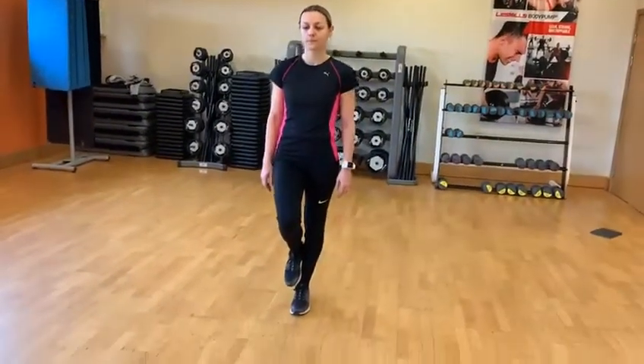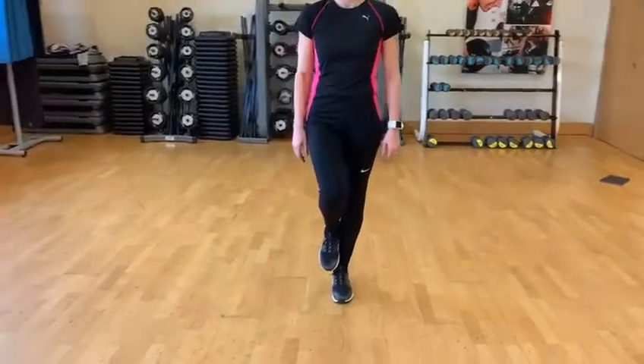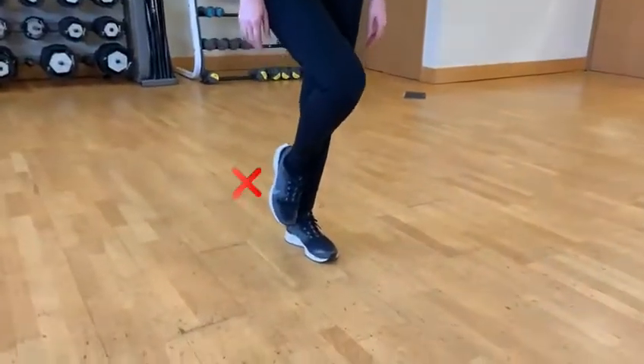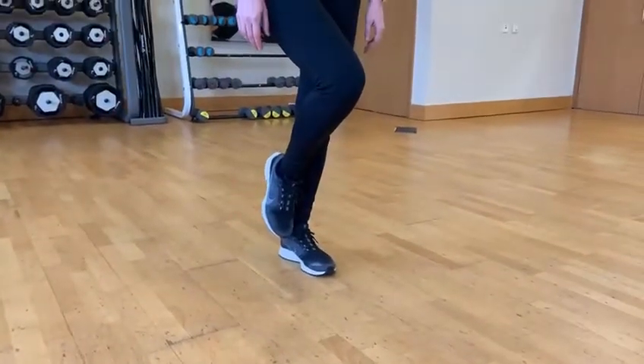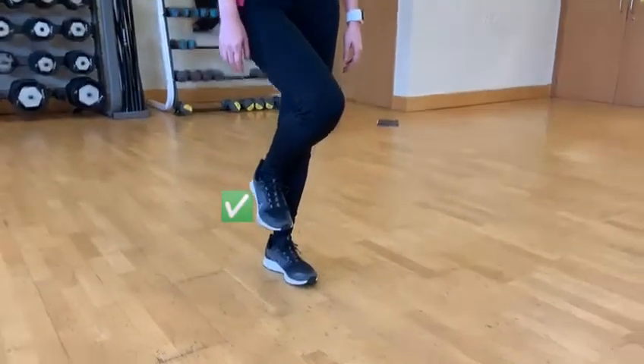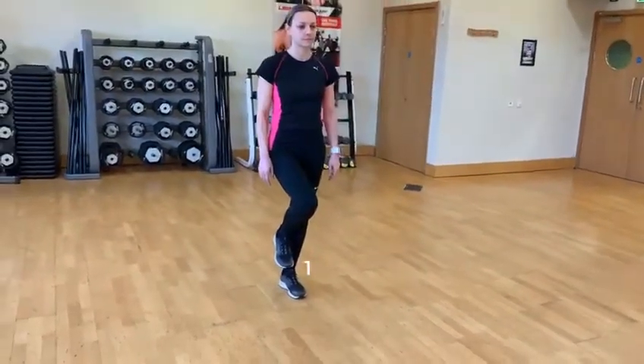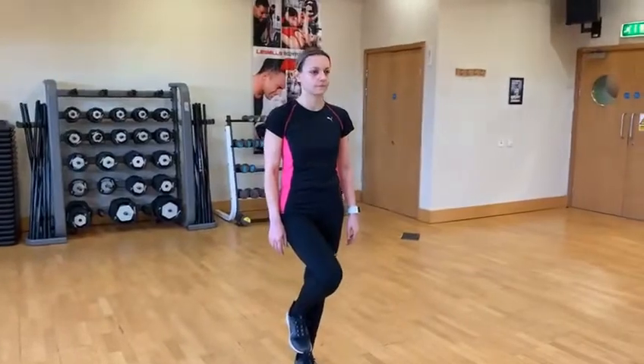The second thing is she's going to point her toes to her nose — you can see the toes come up. Toes away is the opposite, but she wants toes to nose. So we've got our two points of reference: toes to nose and heel to calf.